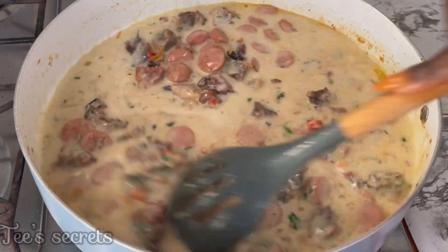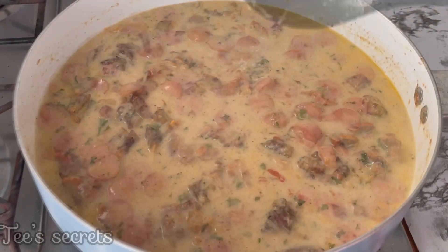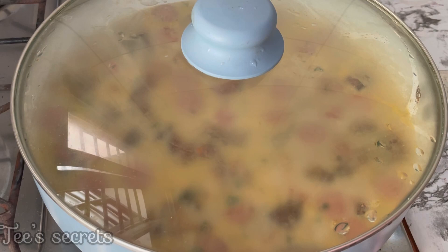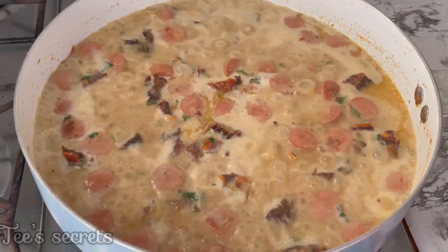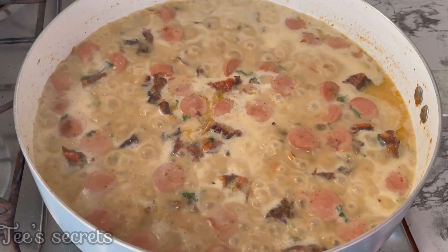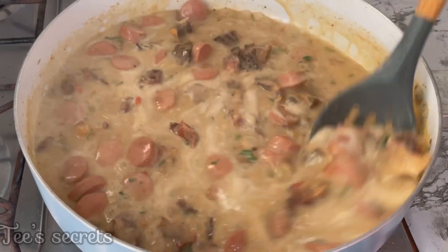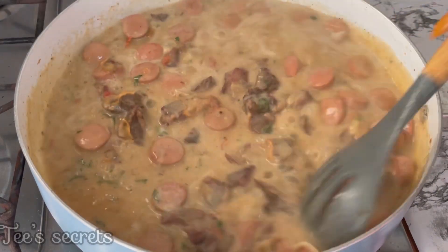The flavor from the coconut combined with the soya and all the other ingredients gives this dish a very yummy flavor. Allow the coconut milk to boil until it's slightly thickened, then go ahead and add in the pasta, giving everything a very good mix until it's all well combined and incorporated.